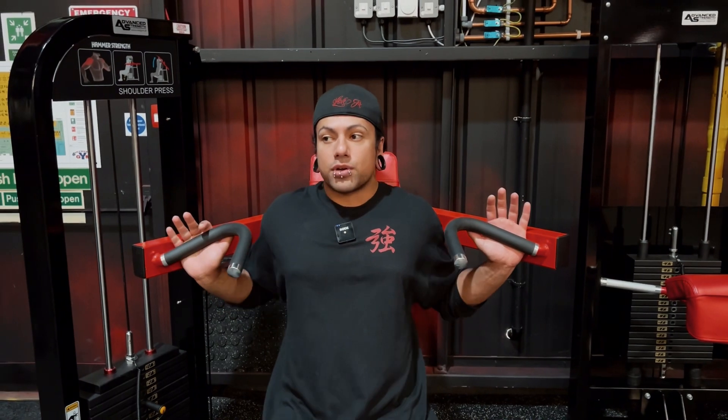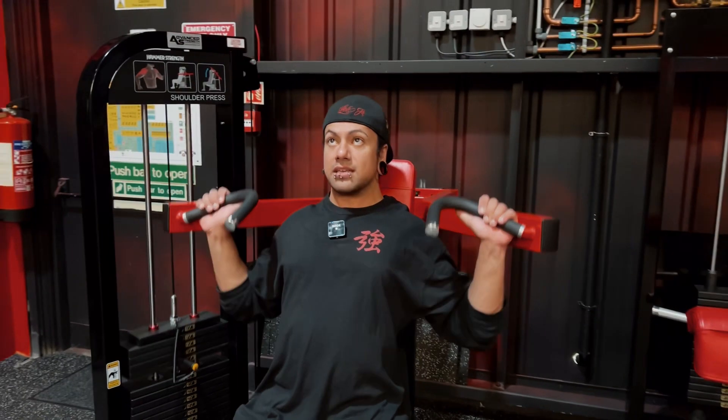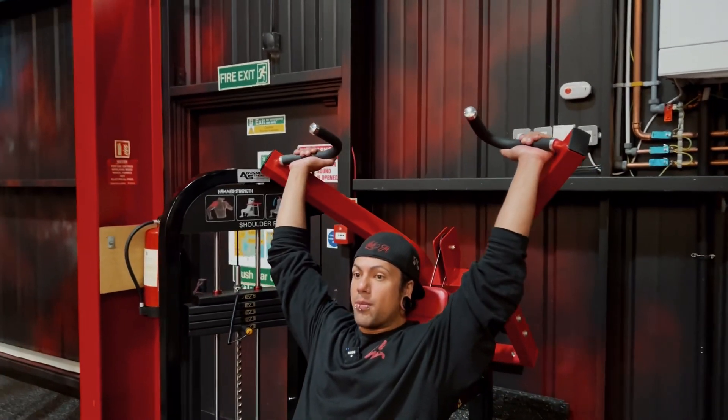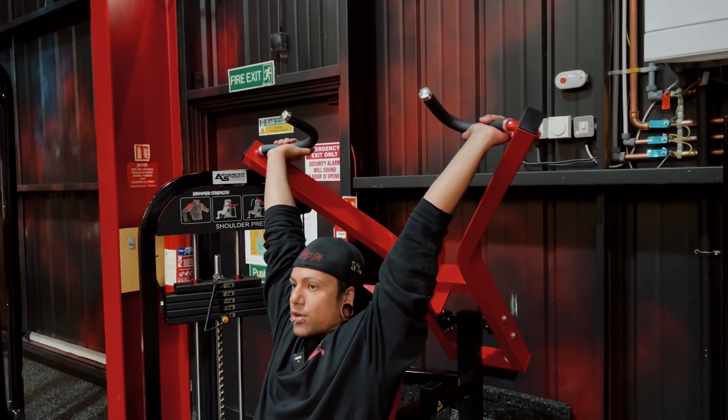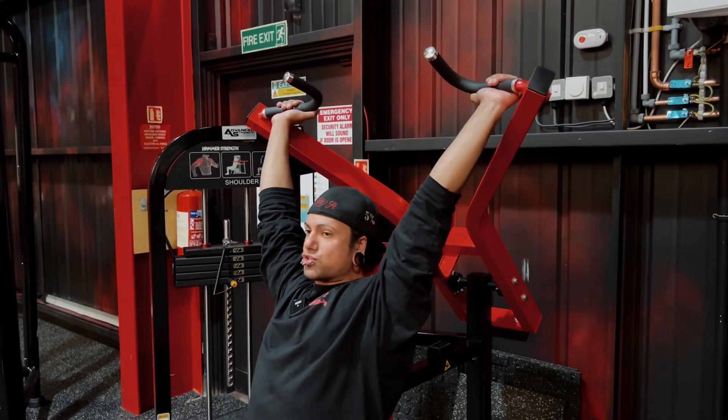Once I'm ready I'm going to rotate a little bit forward and then I'm going to press. But not flexing my elbows and overextending my shoulders here. Keeping my shoulders relaxed, retracting the scap.